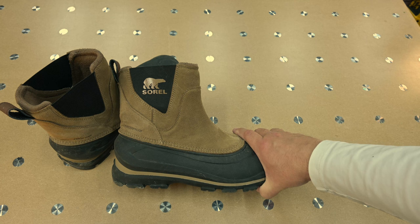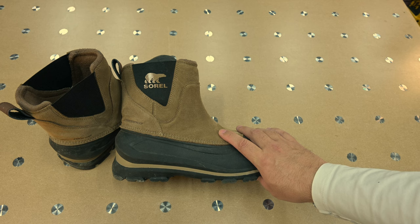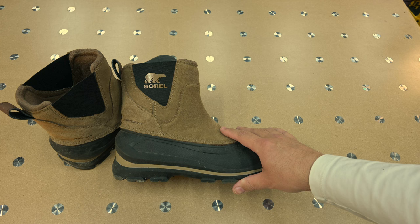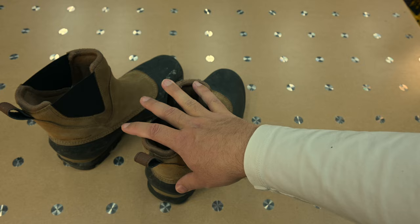The biggest frustration for me, as a cheap Canadian who likes a deal: when I got these, they were $180 Canadian from Sorel Canada themselves. Right now they're on sale for $107 Canadian. So if you need a pair of winter boots, this might be a phenomenal steal at this point. I can't say enough good things about them — I really like them.